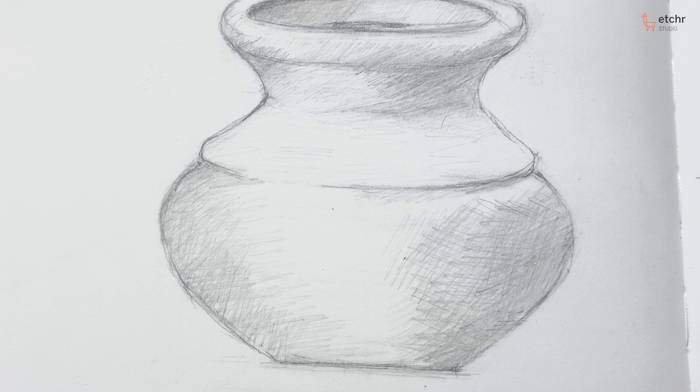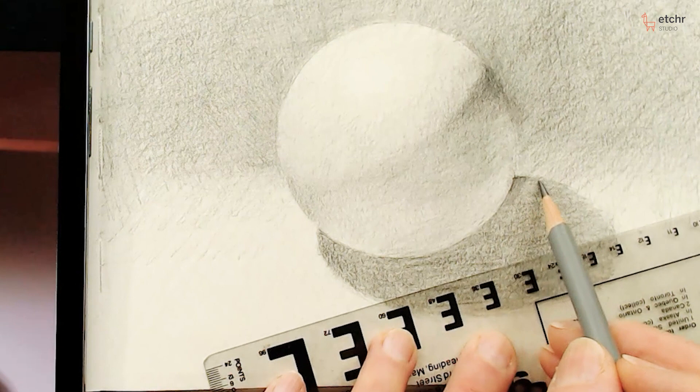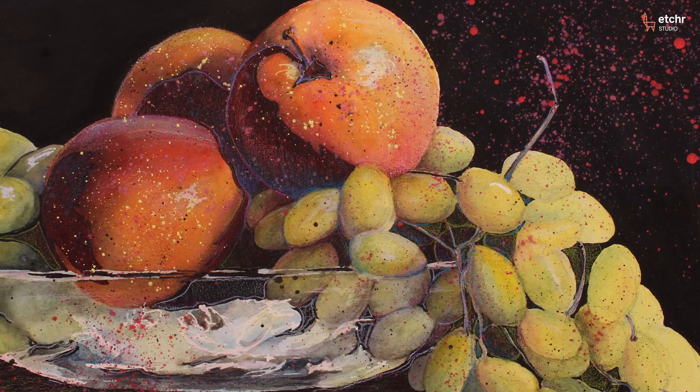We also look at how value from light to dark gives form to an object, and how to create those values by using different hardnesses of pencils and layering those — when to use a hard pencil, when to use the softer pencils to get that beautiful transition that graphite can give us.